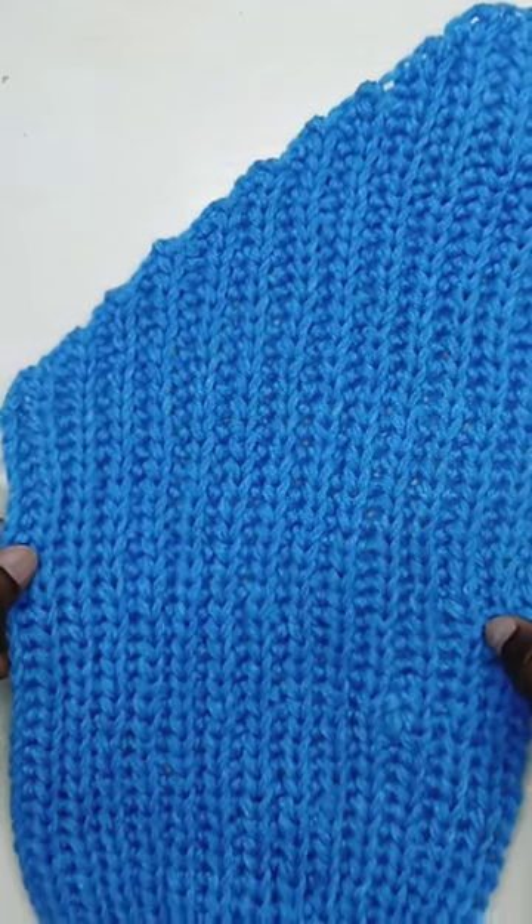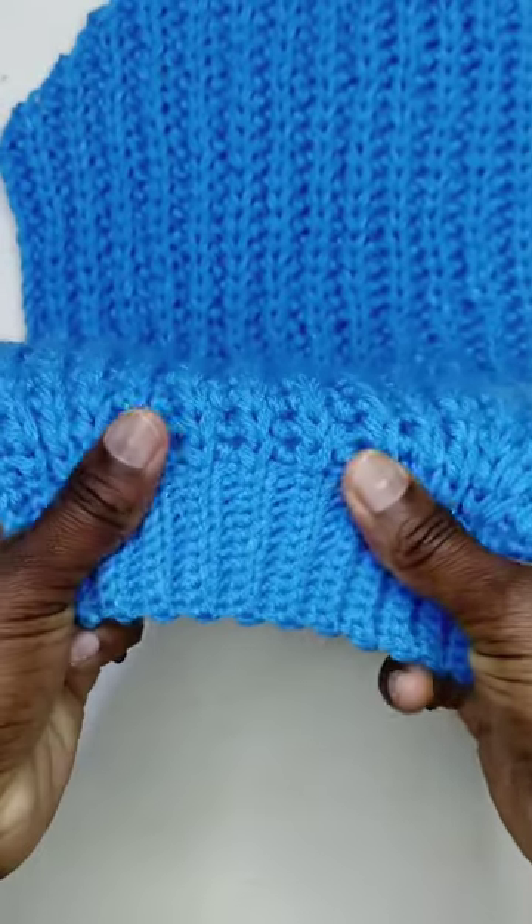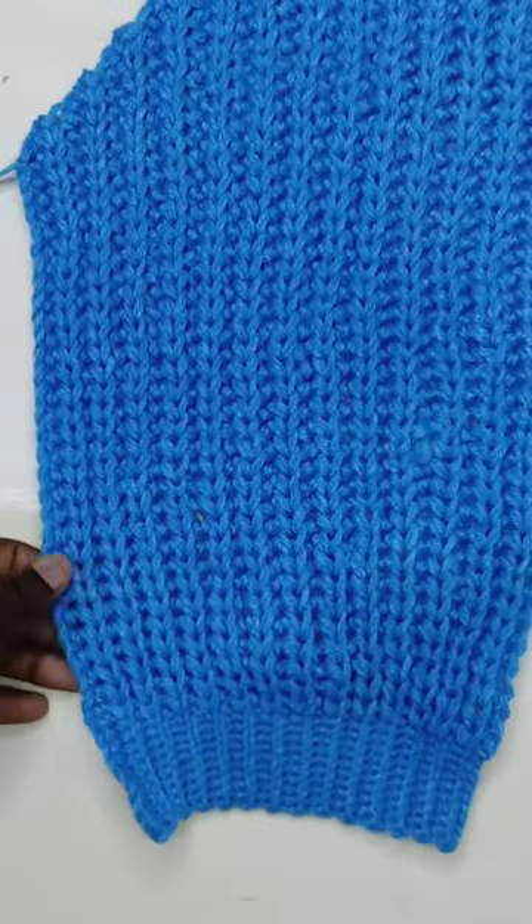When I'm working on my crochet garments I like to work in one piece as much as possible, so today I'm going to show you how you can work your ribbing and your body in one piece.